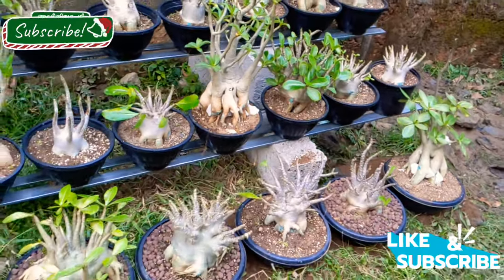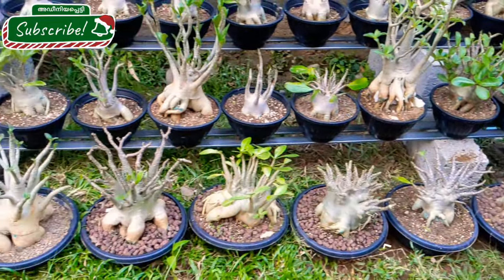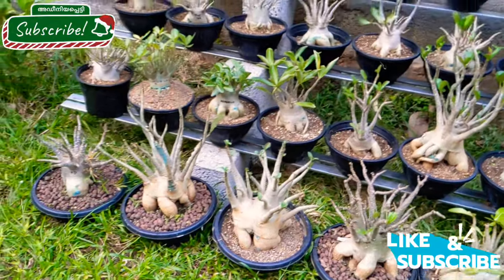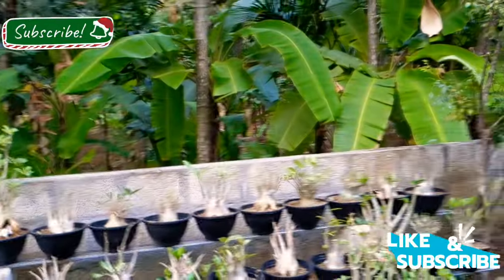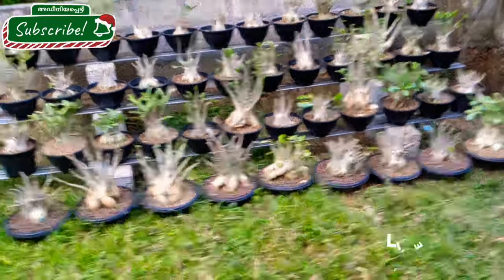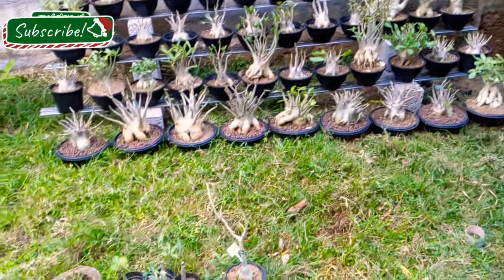Please like and comment. Subscribe and click the bell icon. We will see more videos. I will be happy to see you. Thank you.